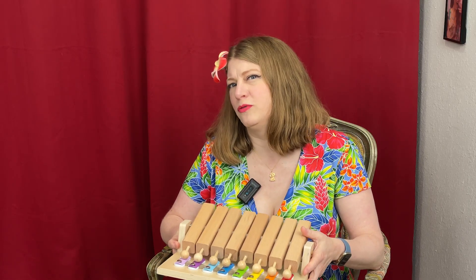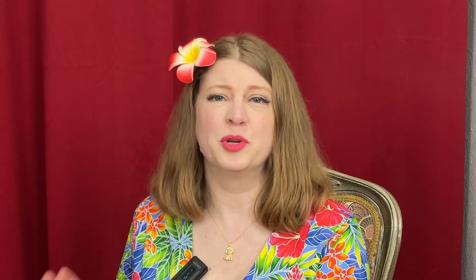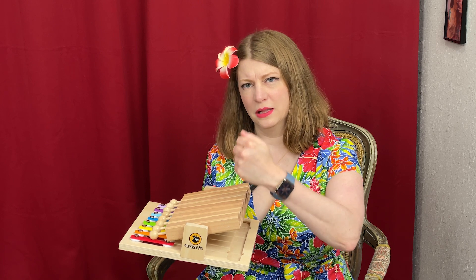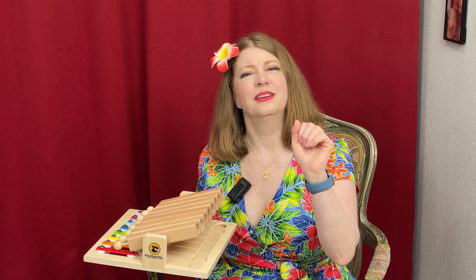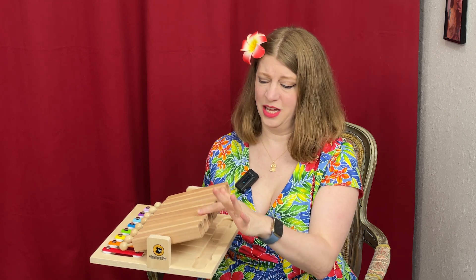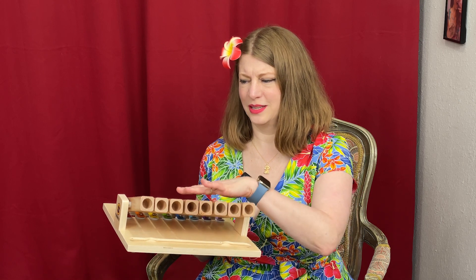I think this toy is best suited for dogs over 25 pounds, just based on my experience. Nutmeg is 17 pounds and you saw how things went for her — she will lick the treats out of the tubes where Coca will bang on them. A 25-pound dog could more easily leverage this. If you have a dog with a really solid shake or a paw greeting, they may have a better time with it. Nutmeg is watching me from the side, probably wondering when I'm going to load this up with treats.